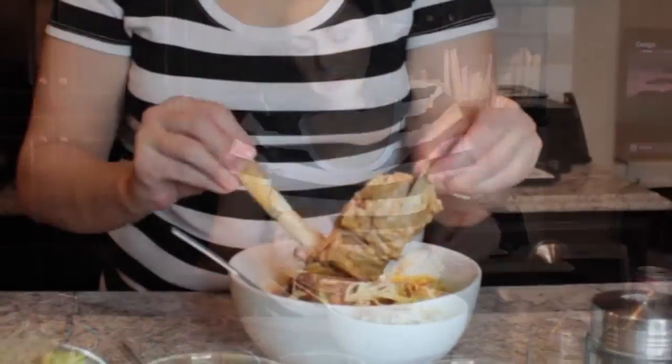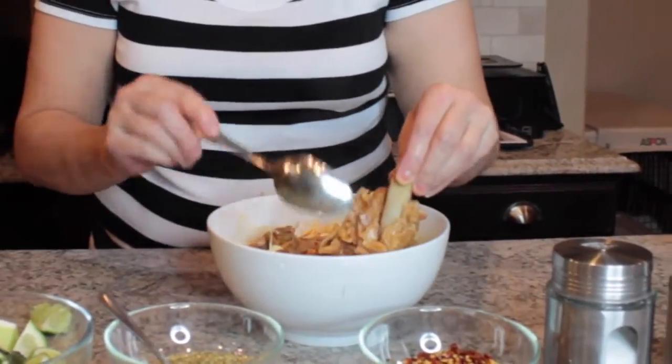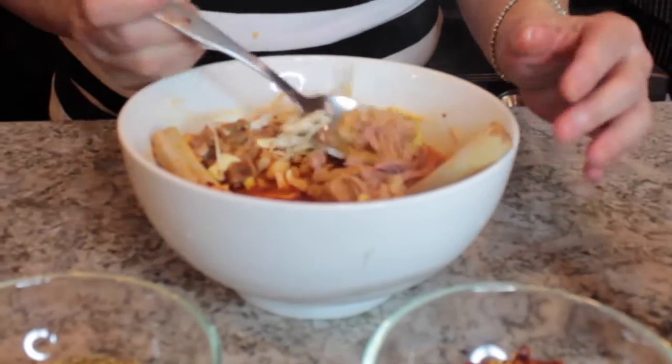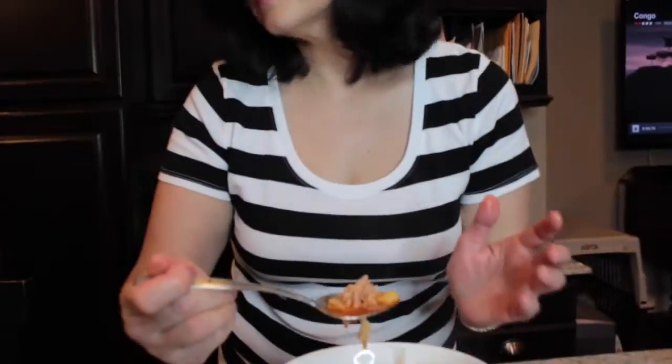I'm just going to pull this apart so you can see how tender that meat is — it's just falling off the bone, really really good. It is super hot because it just came off the stove. So good, so tasty, nice and tender — it is perfect. It feeds an army, it's great for a hangover. You can also make this without the chili step and just have the meat broth with the hominy, or you can do the whole thing which makes it so much better.